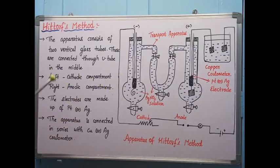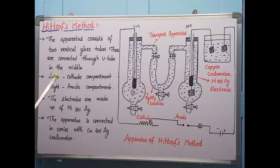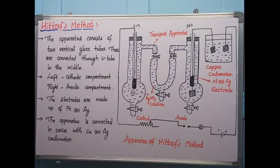Inside each compartment is filled with the same concentration of silver nitrate solution. When you are passing electricity, the silver nitrate will break into silver ions (Ag⁺) and NO₃⁻ ions. All Ag⁺ ions move towards the cathode, and all NO₃⁻ ions move towards the anode.